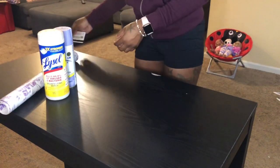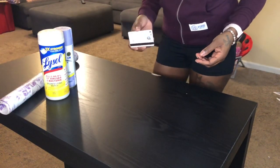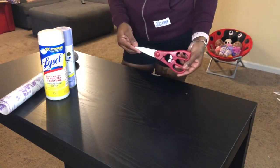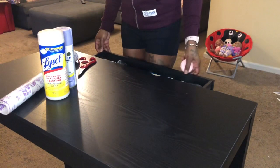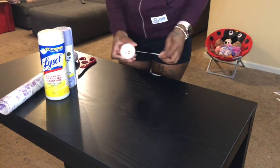You will also need some type of credit card or debit card so you can smooth the contact paper as you lay it down. And almost forgot — you need scissors to cut the contact paper. I'm also showing a measuring tape that I didn't end up using, because on the back of the contact paper they have a little grid on there that you can use as you cut it.